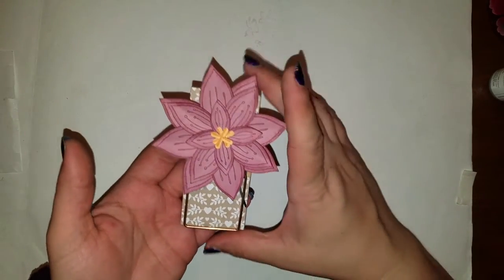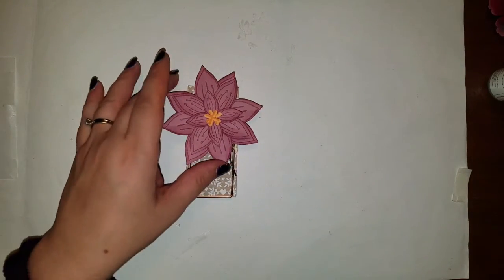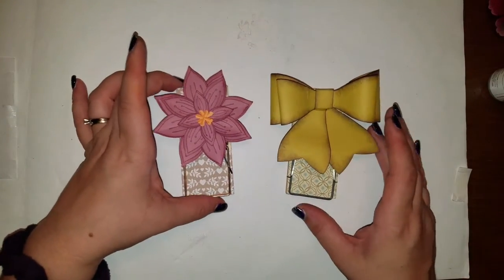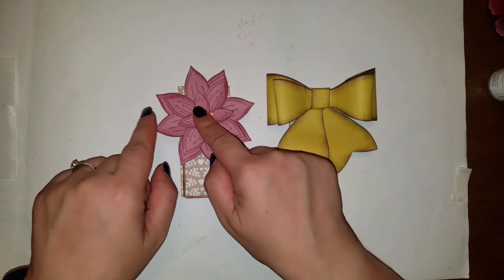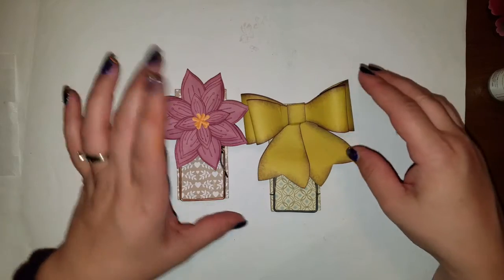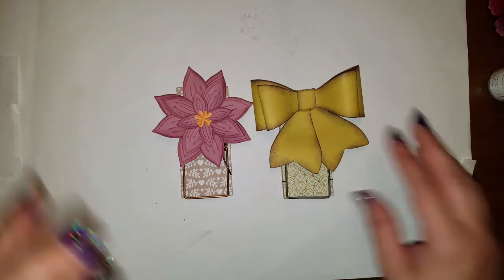There's that one, and here I'll show you this other one I made. You can also do other little designs and put a banner right across the middle too, if you'd like. And there's my other example.